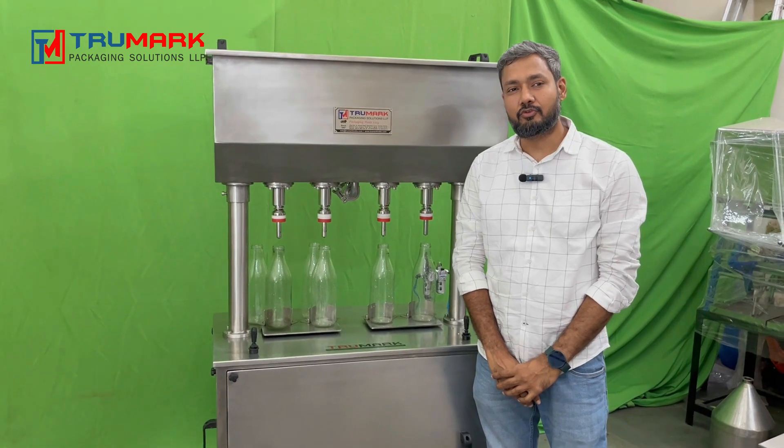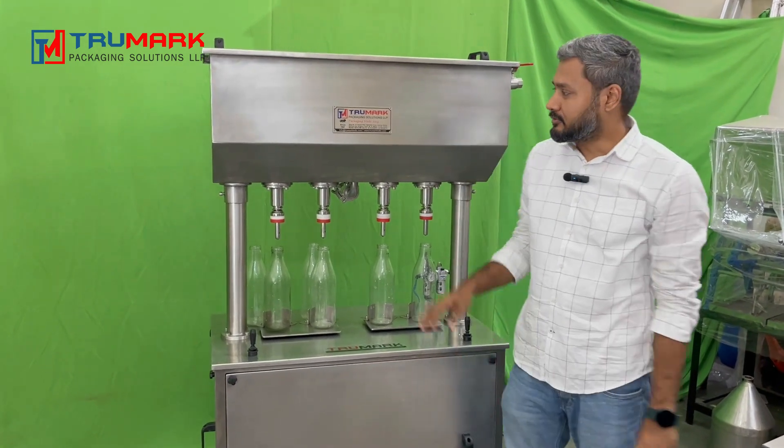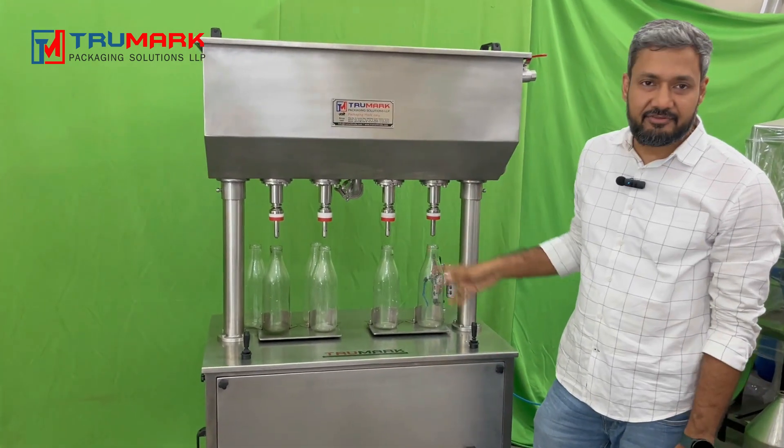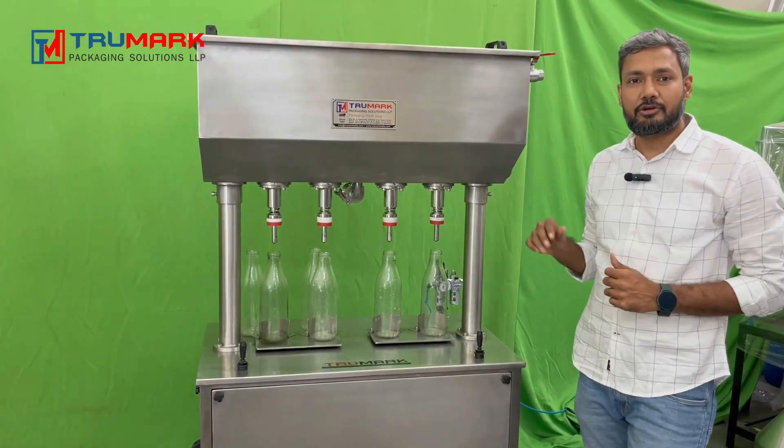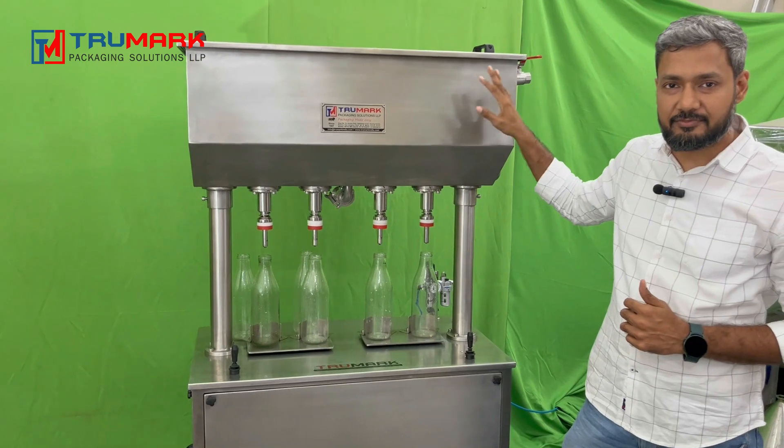Hello, myself Manish Jain from True Mark Mumbai. Today we are demonstrating the gravity filler machine. Let me show you how to operate it. Before that, I want to introduce all the components of this machine.